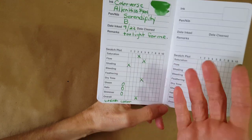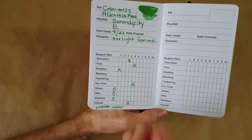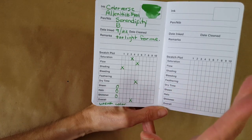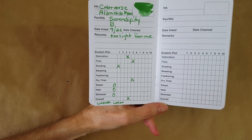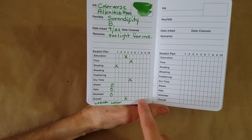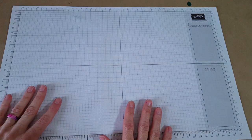I wasn't seeing much shading at all — it might be because it's a weaker color and I'd have to take my reading glasses off and hold it right up. I skipped bleeding and feathering. Dry time I thought was average. I wasn't seeing sheen, halo, or shimmer. I gave it a four overall, but it is a personal rating — weak color for me, though that's not for everybody.